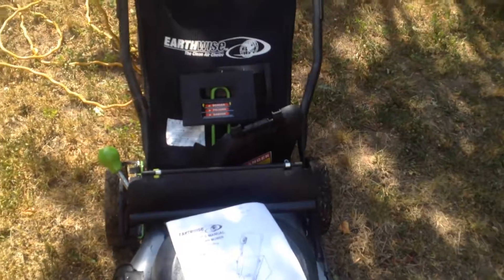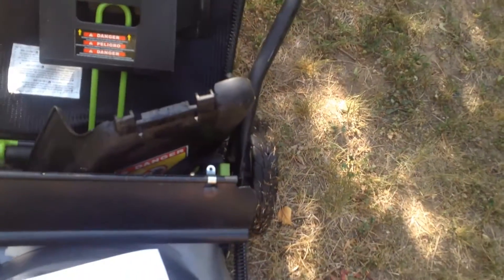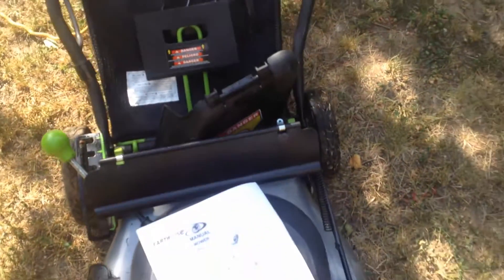Got the manual, the bag — which has never been used — the mulching attachment back there, which has also never been used, and the side discharge chute which attaches underneath here. Plus the rear apron you can put on if you want to continue to deflect the grass.